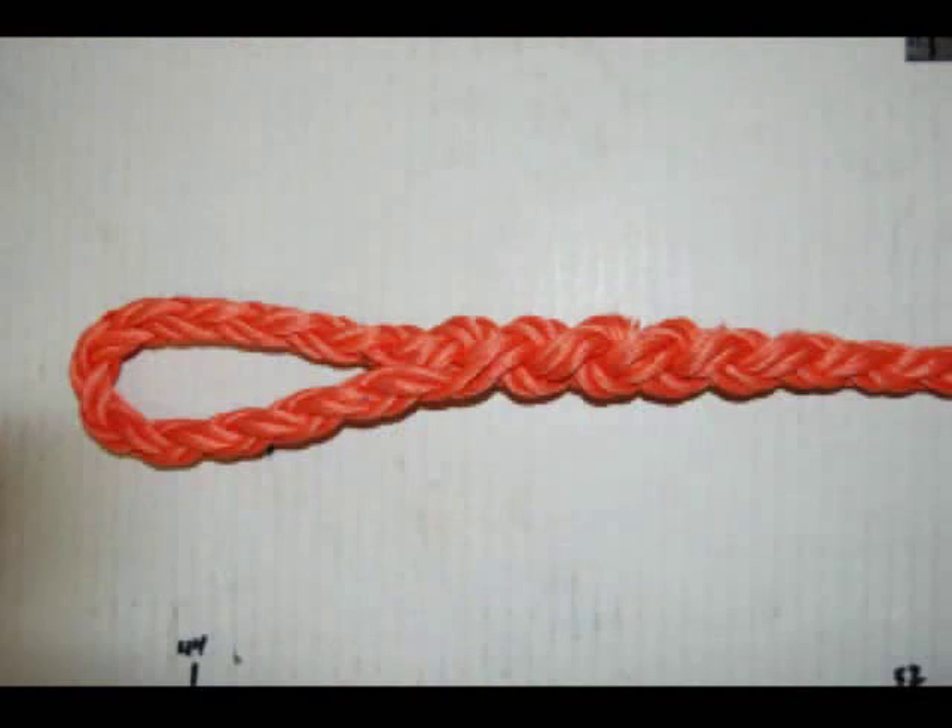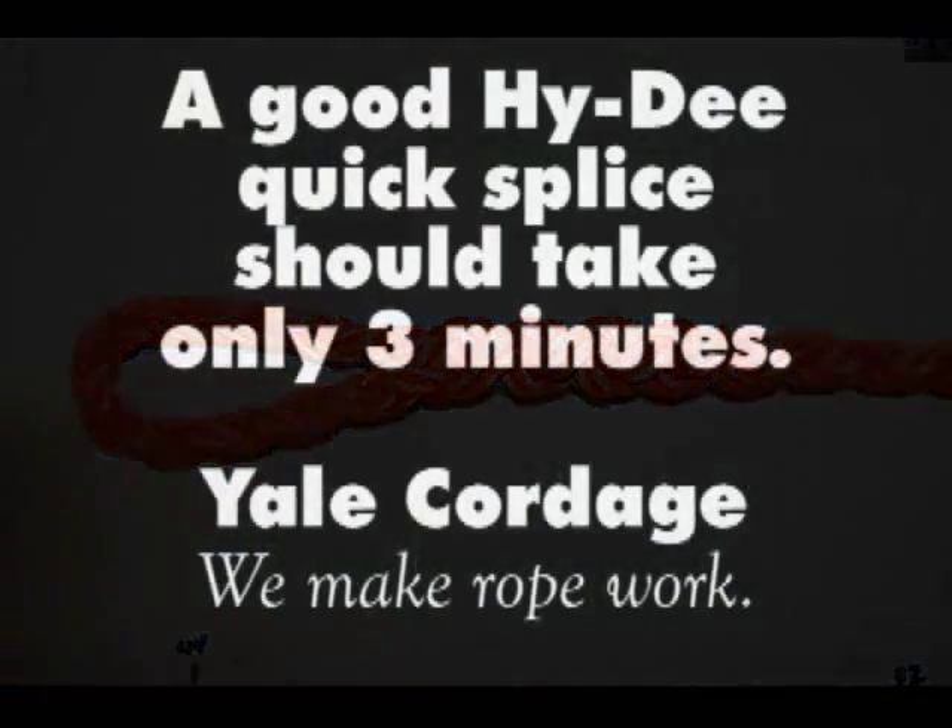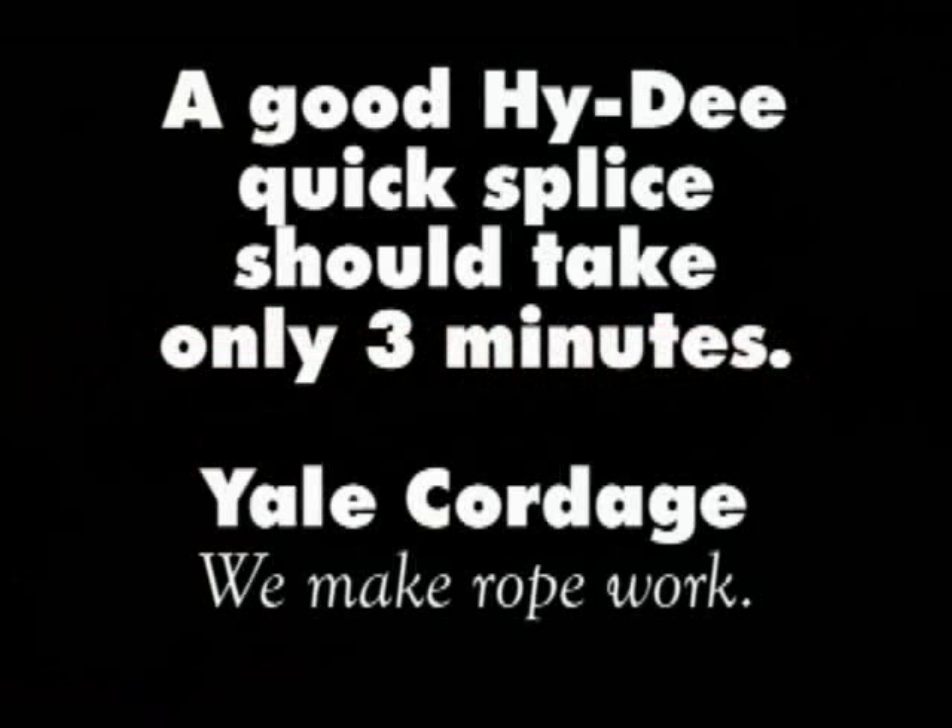There's a more elaborate tuck style splice which develops 100% of the rope's strength. But for most applications the quick splice works just fine.